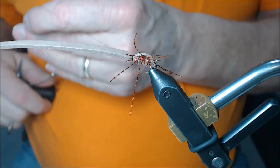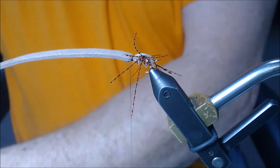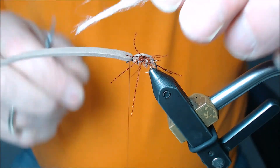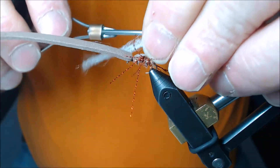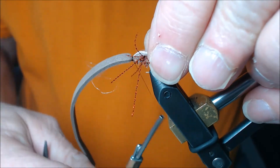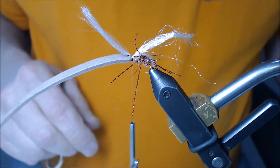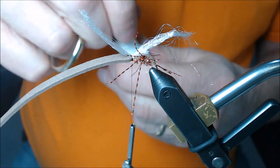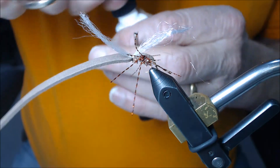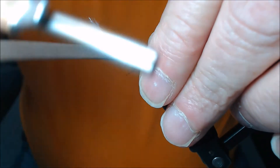Before I cut my thread, I'm going to give this little beetle a wing which we're going to use as an indicator. I'm going to use some white antron — I'll cut a little piece off and come right up here where I tied in around the top, put two wraps, and pull it right up on top. Then I'll put super glue on my thread like you would head cement and wrap right through here to lock all of this down.